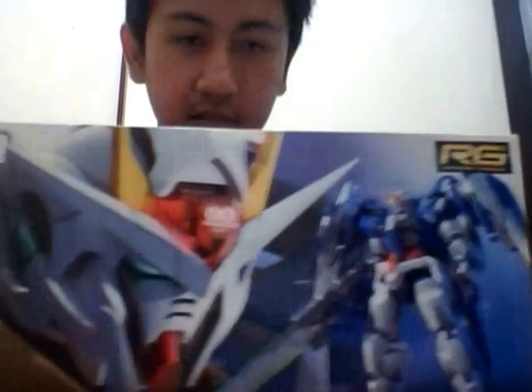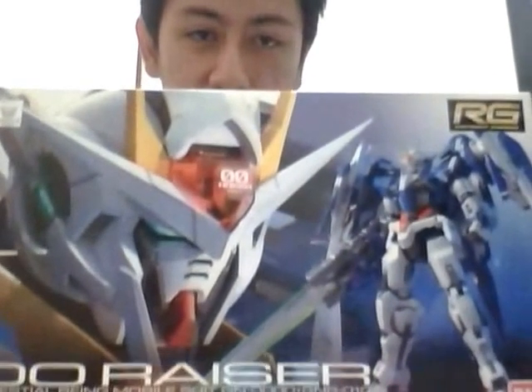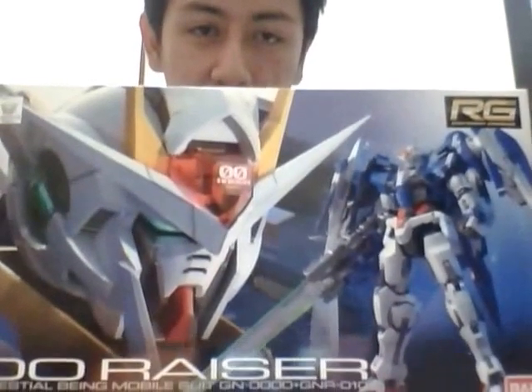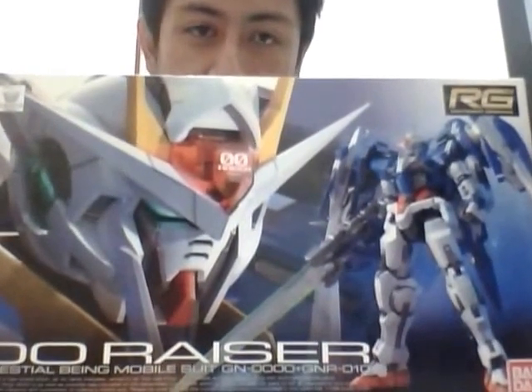Let's talk about Real Grade. Real Grade is basically the fourth grade from all of the gunpla grades. There are: SD, High Grade, Master Grade, Real Grade, Perfect Grade, and also Non-Grade 1/100. So today I'm going to review the RG 00 Raiser Gundam from Mobile Suit Gundam 00 series. I already bought this just yesterday since it's Christmas and it got a discount.